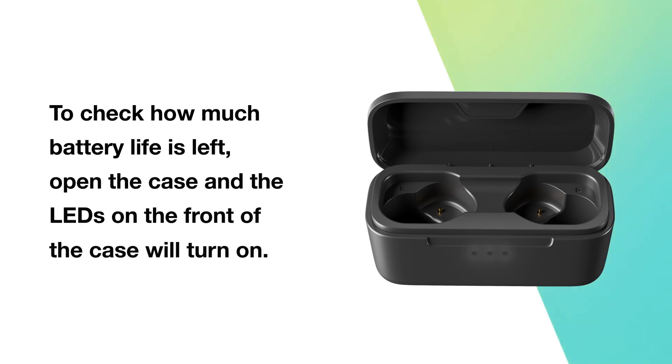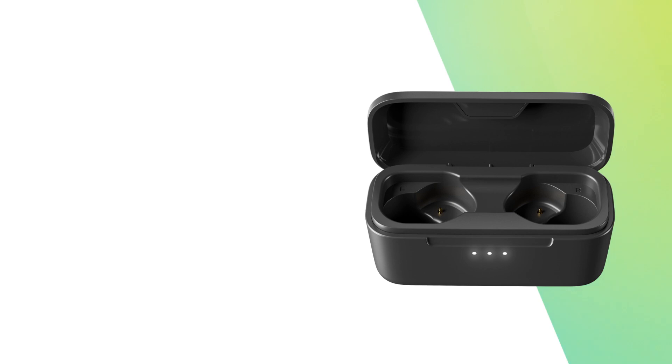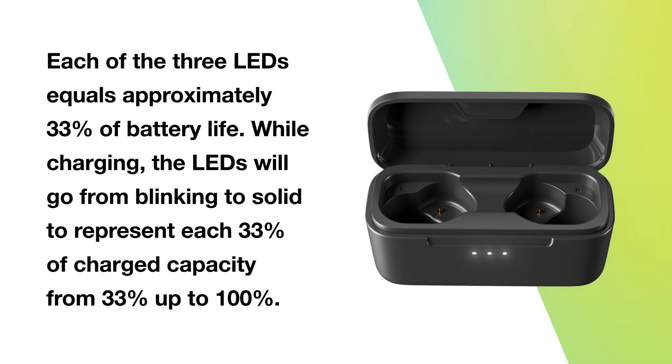To check how much battery life is left, open the case and the LEDs on the front of the case will turn on. Each of the three LEDs equals approximately 33% of battery life. While charging, the LEDs will go from blinking to solid to represent each 33% of charge capacity, from 33% up to 100%.